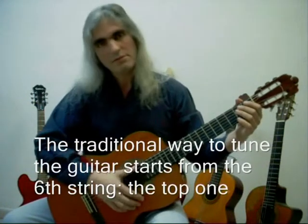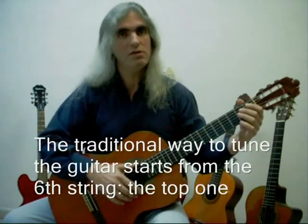Hi. Today we are going to learn how to tune the guitar.